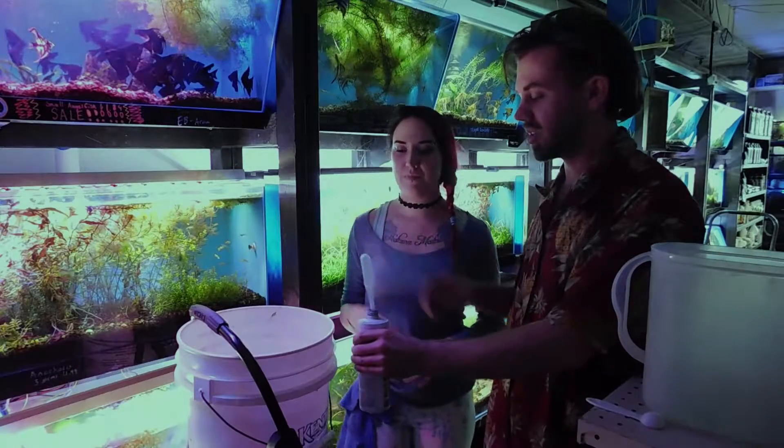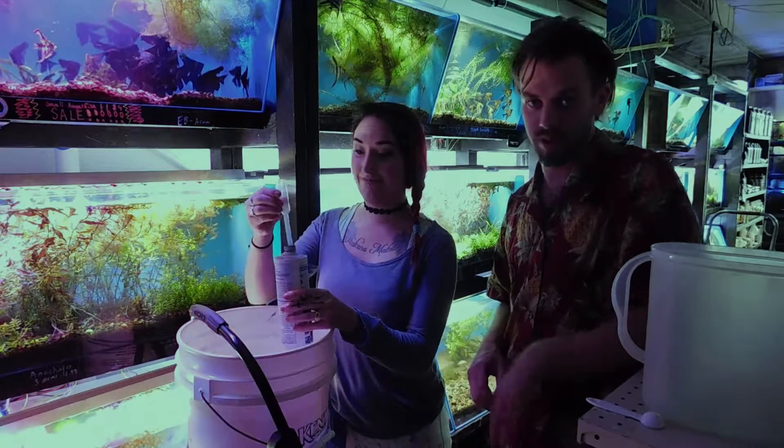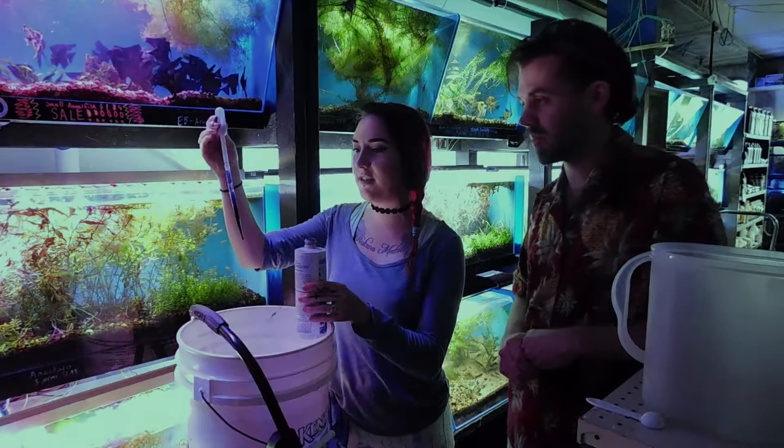This is the methylene blue. This is very likely to stain, so we are very careful with this product. We want 20 drops — counting down: 20, 19, 20.